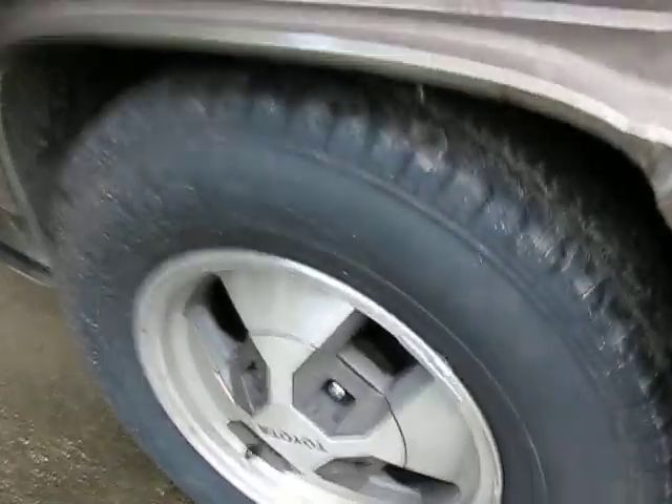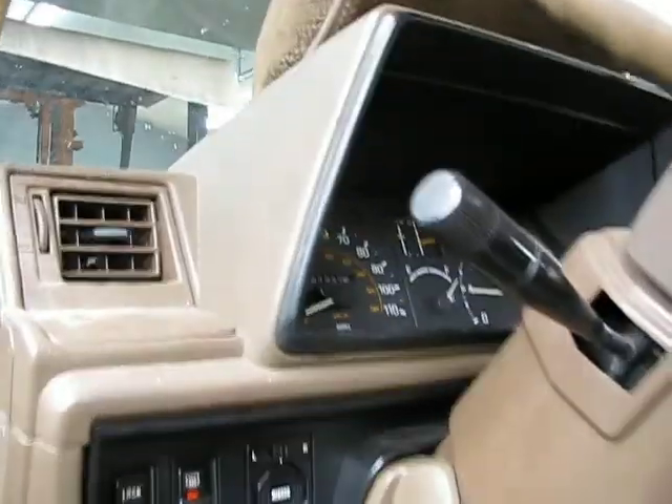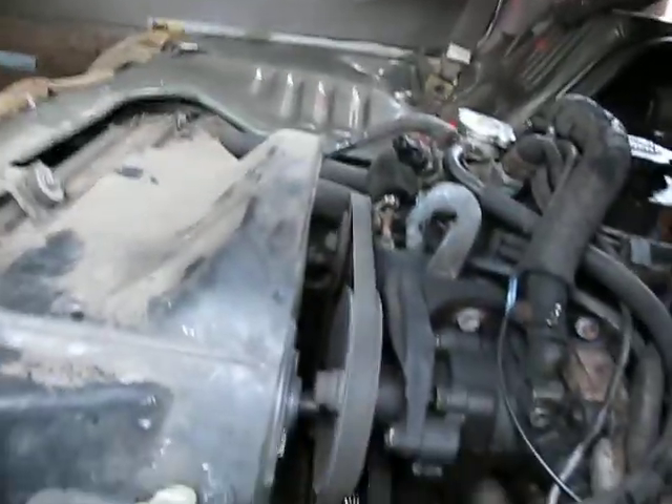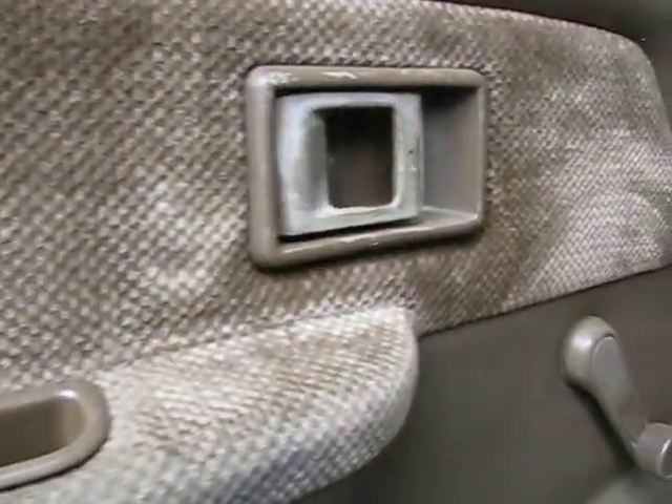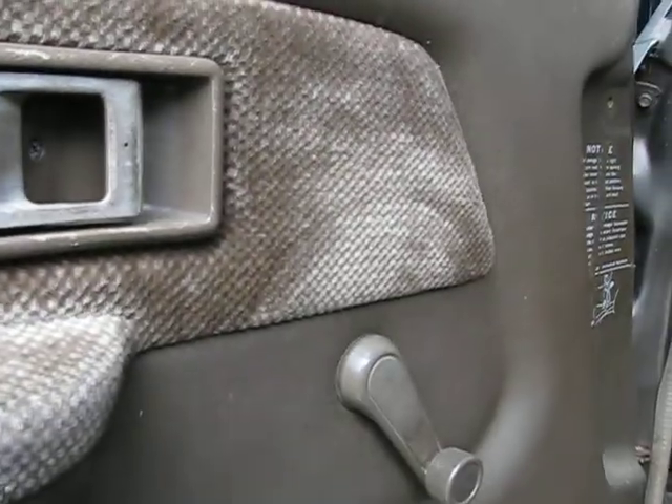I hit the sweet spot. Just for the sake of this video, I'm going to demonstrate how a clutch fan is supposed to work at the proper temperature. As you can hear now, the fan is engaging, but you'll hear it quiet down here in a minute.